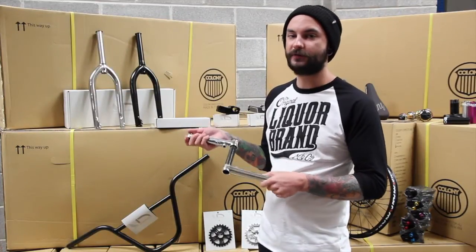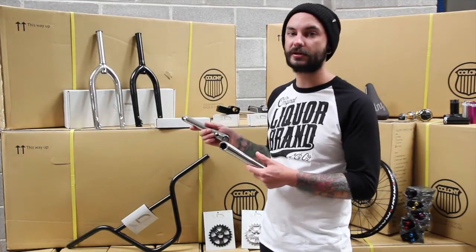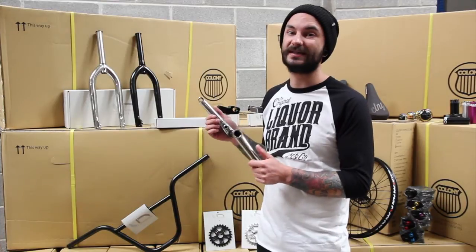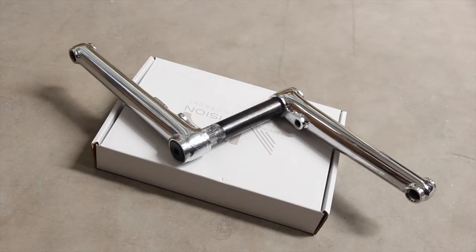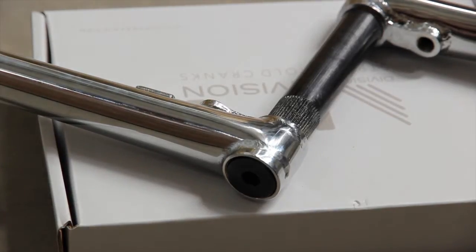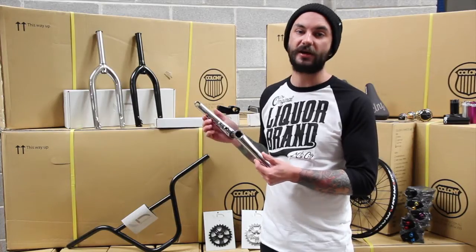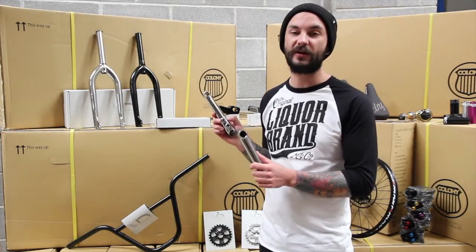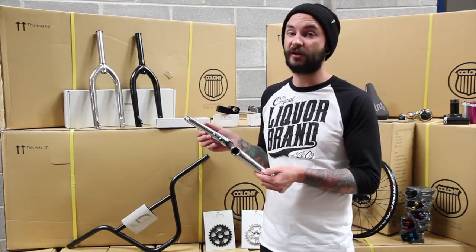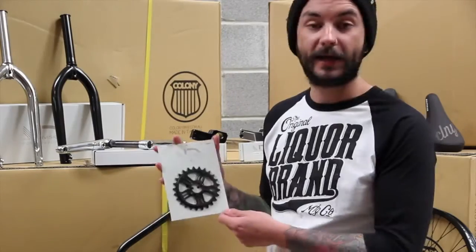Next I've picked a couple of drivetrain components from Division — the new two-piece Stronghold cranks. They use a hollow 22mm axle instead of the usual 19mm, held in place by an oversized heat treated chromoly bolt on the left hand side. The cranks are left and right hand drive compatible, with tubular 4130 heat treated arms, subtly finished with a little Division brazed-on tab on the inside. Compatible with most chain rings and any mid or Spanish 22mm bottom bracket.